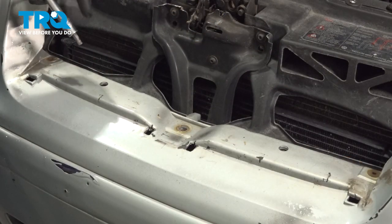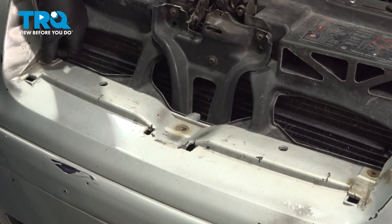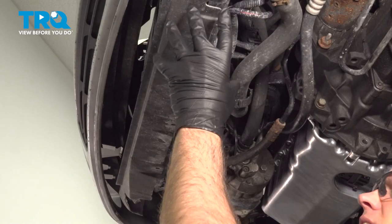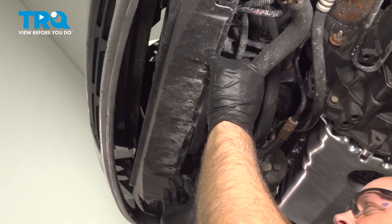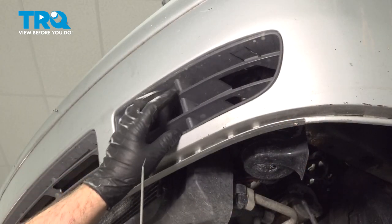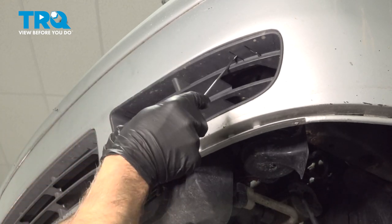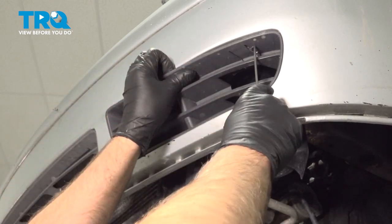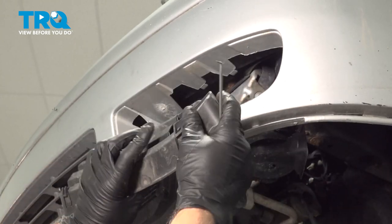Take those out. Then we're going to use a T30 socket — take these two bolts out on the sides and pull that out. Underneath here you should have some fasteners, some screws, some T30 screws or some push pins — you want to take those out. Now we're going to take this panel out. Just use a trim tool or a pick, get underneath here, slide that down, and it comes right out.